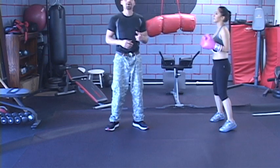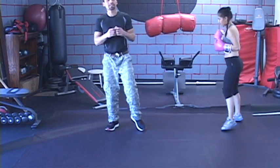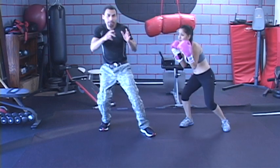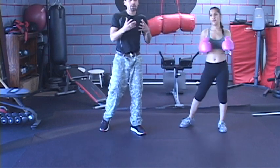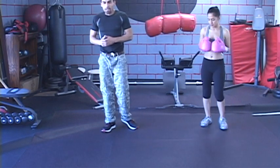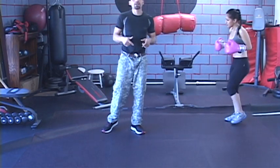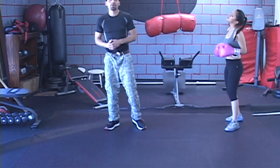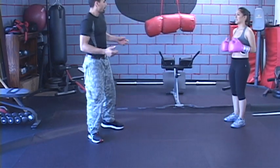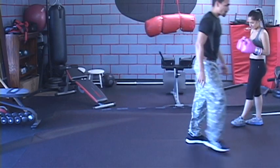We're going to show you guys the one-twos — basically a jab-straight — and then what to do to evade it after. We're going to show you different ways to use the one-two to your advantage. We're filming this at Seabreeze Fitness in Costa Mesa, California.